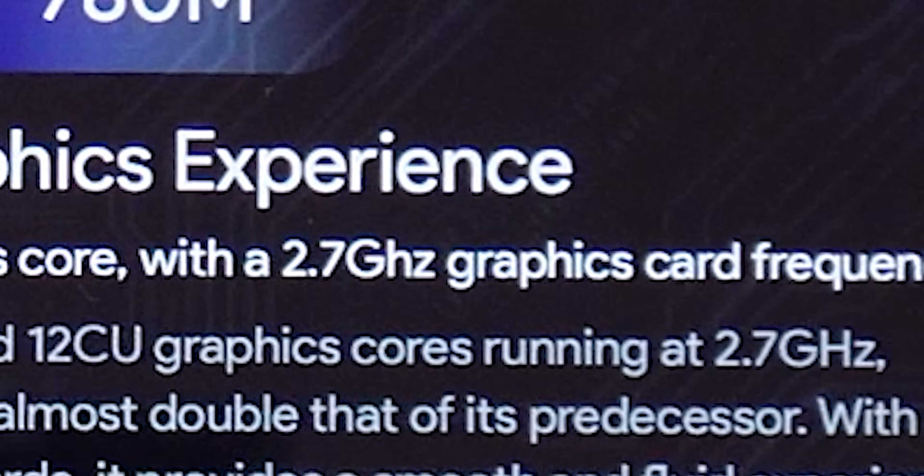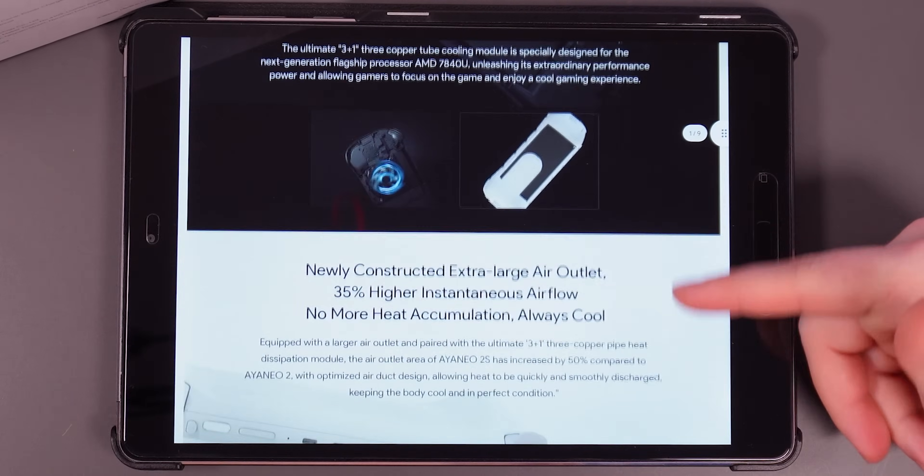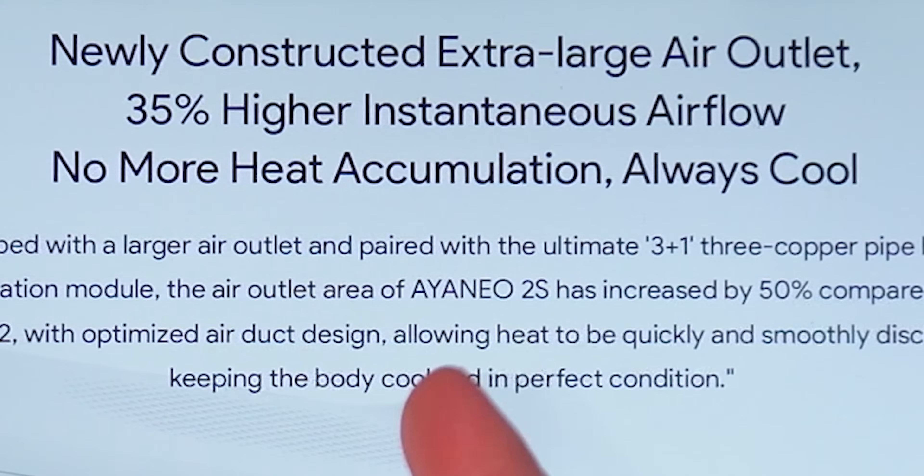RDNA 3, pretty sick. The graphics is 2.7 gigahertz — that's fast. Some fancy Vortex shenanigans going on inside. Very nice. No more heat accumulation — always cool.